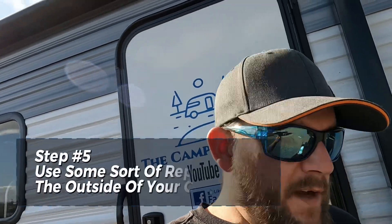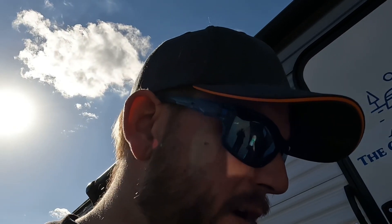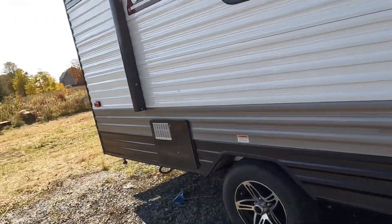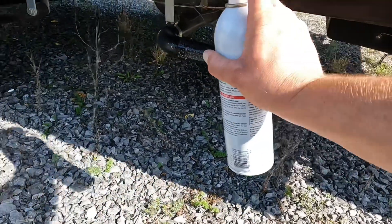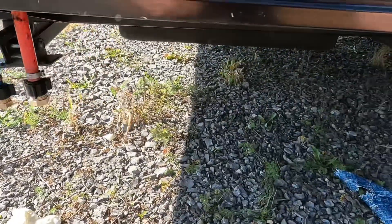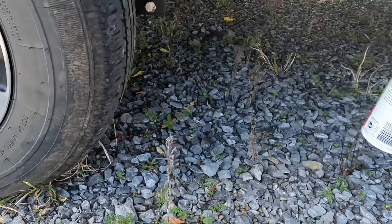Step number five: we picked up a can of Tomcat rodent repellent. We've been using this for years — it's really a peppermint oil spray with cinnamon oil and garlic oil. We don't use it inside, but we take it around the bottom of the frame, the tires, electrical lines, plumbing lines, and propane lines on the outside. It's about eight bucks a can, lasts around nine months, and is very strong smelling — cheap insurance.